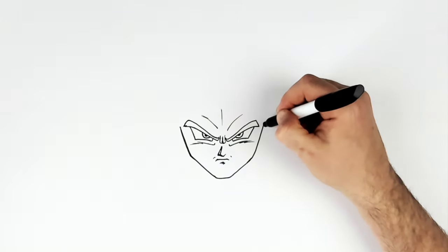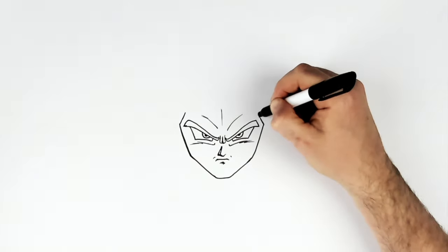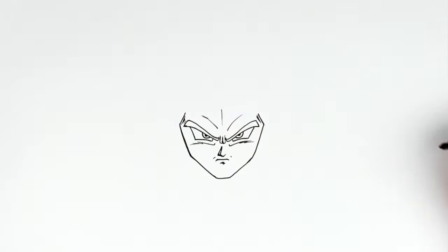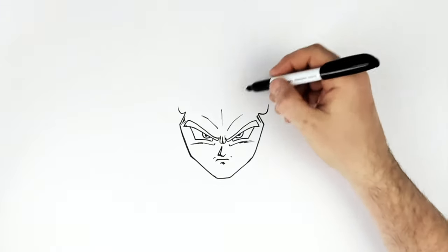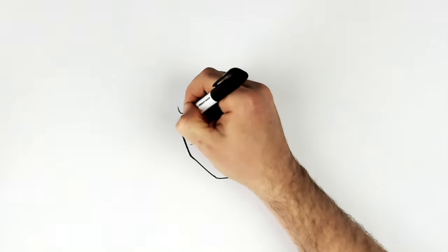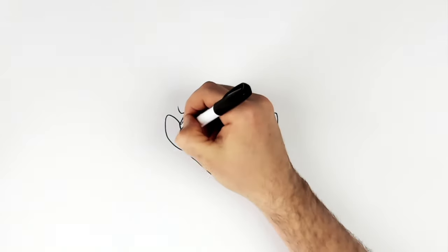And here we meet the sideburns, so just go in beside the eyebrow. These could have like lines just in here. So the sideburns kind of like spike down and start to go towards his hairline. We can see his ears just coming from the sideburn here — quite big ears in Dragon Ball. And then ear lines inside.